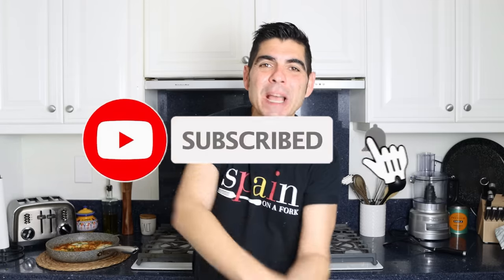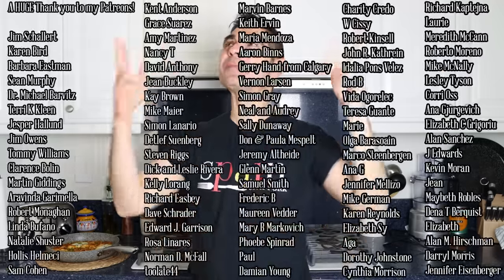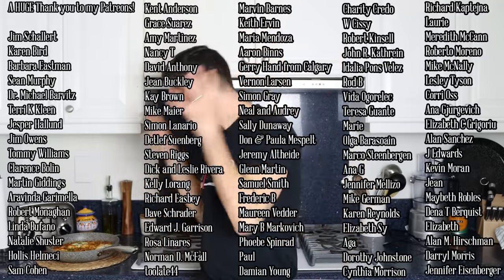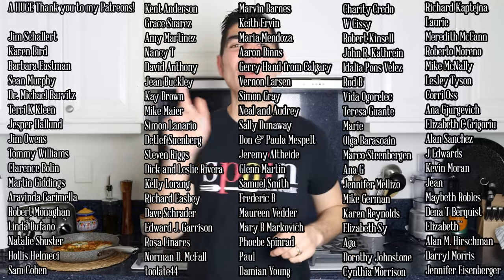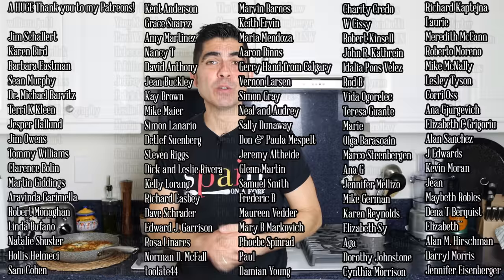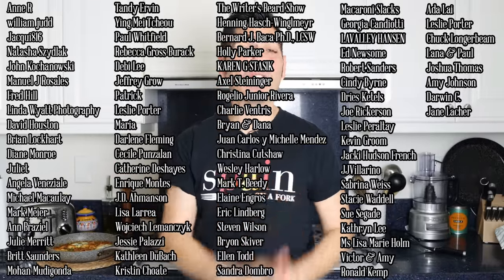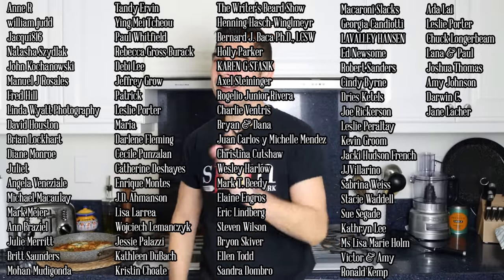If you enjoyed today's video, hit that like button as it really helps out the channel. Leave me a comment below, and if you're not subscribed, make sure to smash that subscribe button and click on the bell icon so you get notified every time I release new content. Till the next time, hasta luego! Also, the village of Júzcar is known as el pueblo de los Pitufos — a Smurf village — because all their houses are painted that beautiful blue color. Check it out, you're going to love it!